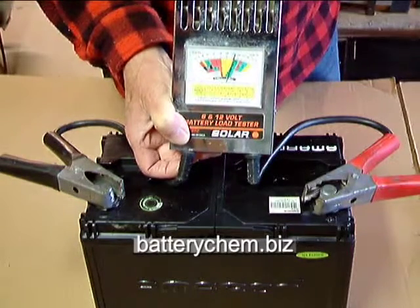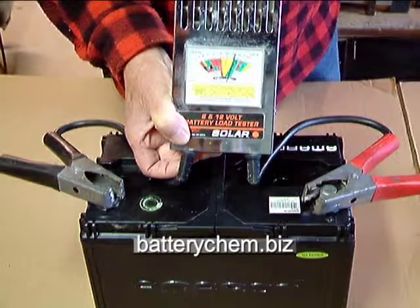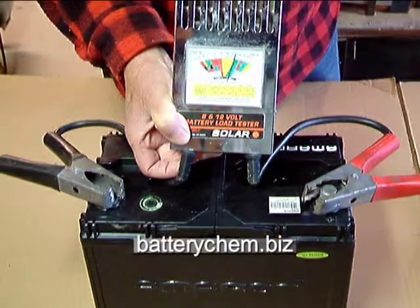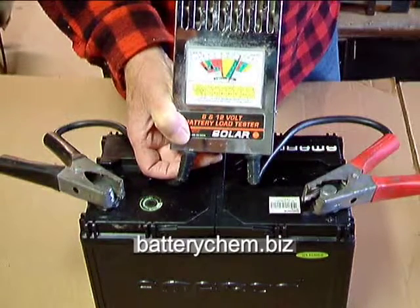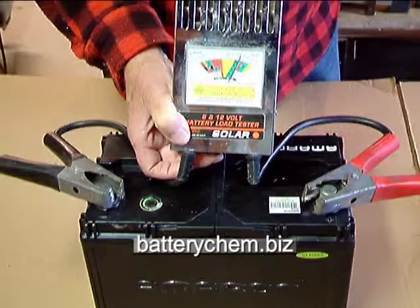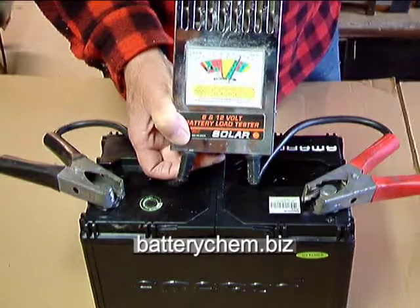When you let go of the switch, there are two things you want to know. First, you notice it barely dropped down into the yellow. Second, when we let it go, it goes right back up to about 13 volts again. So that means the battery is in very good shape. That's how you use a load tester.